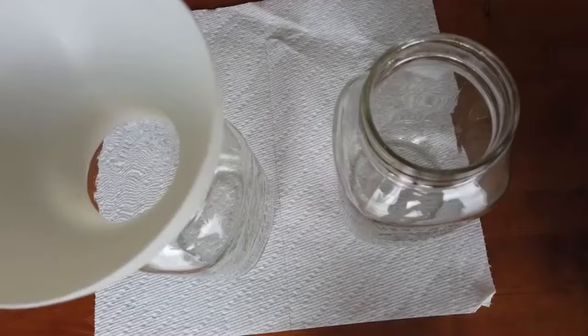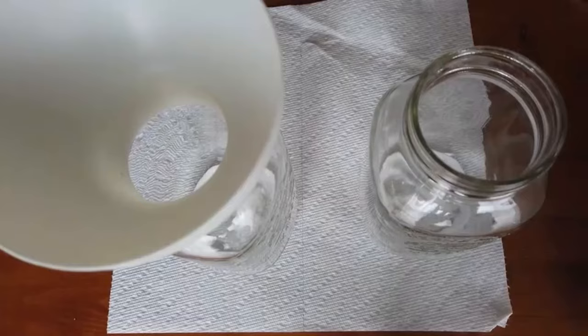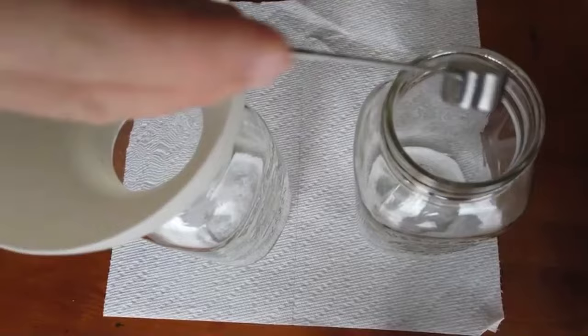Before we put our tomato sauce in the jar, we're going to put in half a teaspoon of citric acid in each jar. You could also use two tablespoons of lemon juice. We're going to put in one teaspoon of salt — that is totally optional. The citric acid is not optional; the lemon juice or citric acid is necessary for the canning.